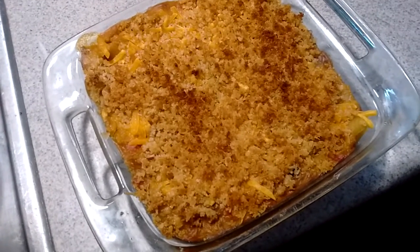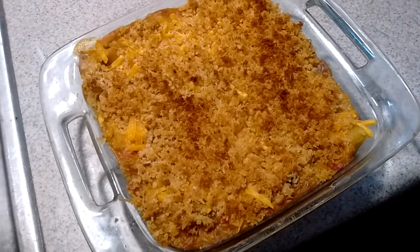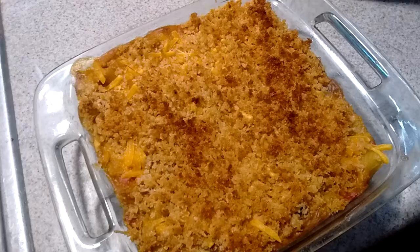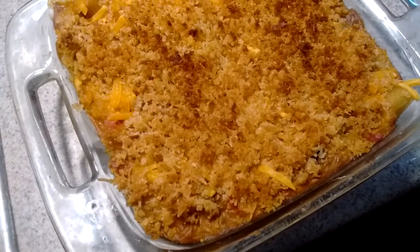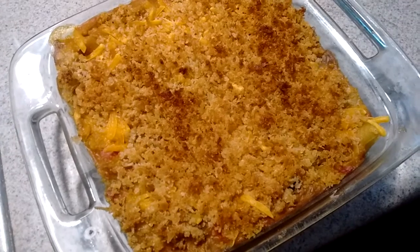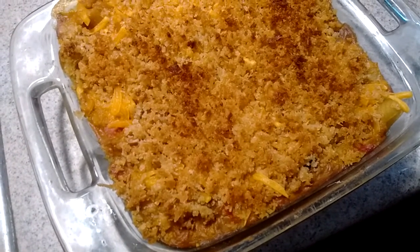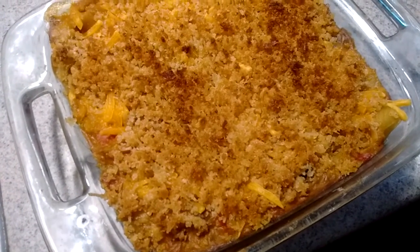Hey guys, I had some of the Hoppin' Johns left over, so I looked up a recipe for Creole macaroni and cheese. They call for andouille sausages, so I thought, well I'm just gonna put one of my Johnsons in here.